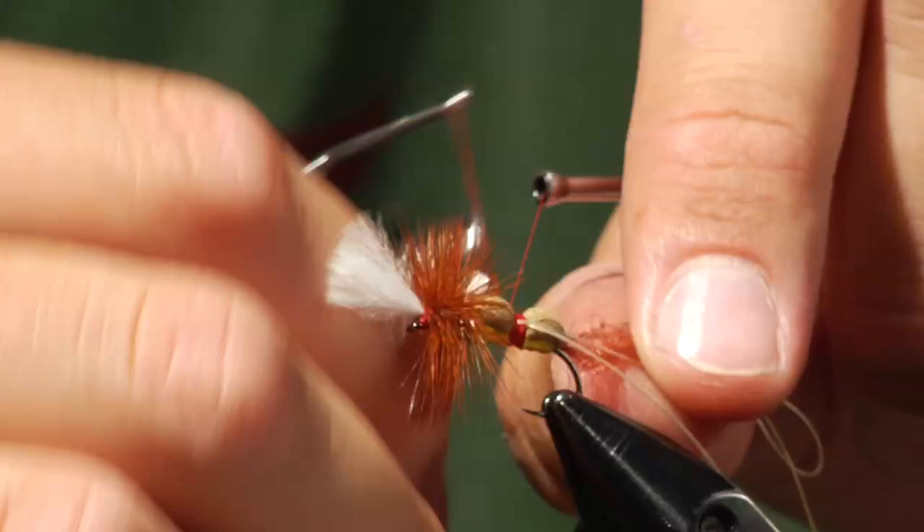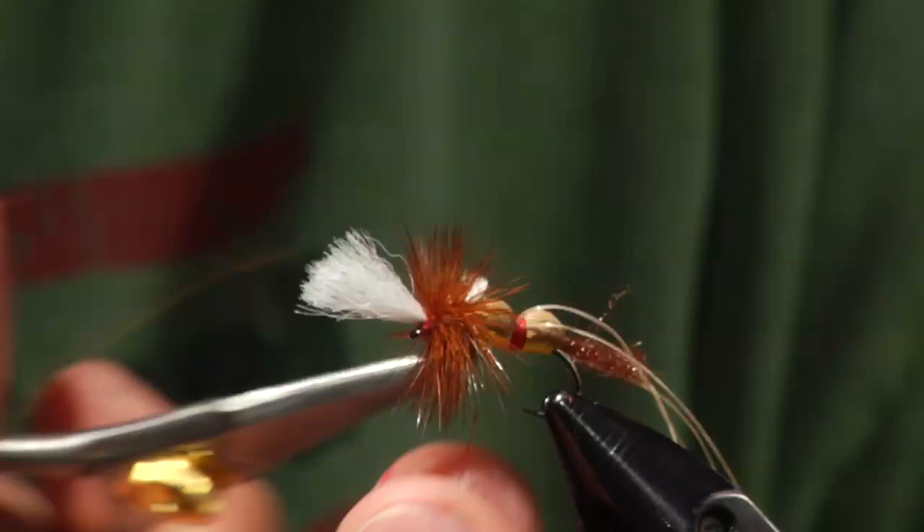I've whip finished the fly. Now I'll take that loop and just cut it, and now we have two legs coming out of each side of the fly.